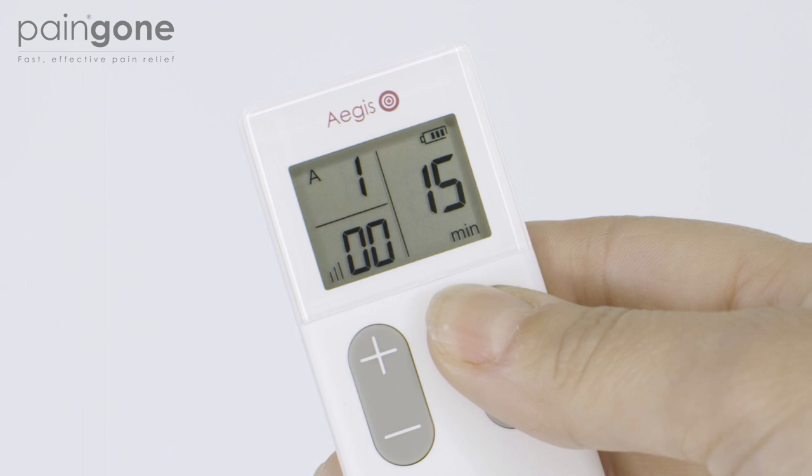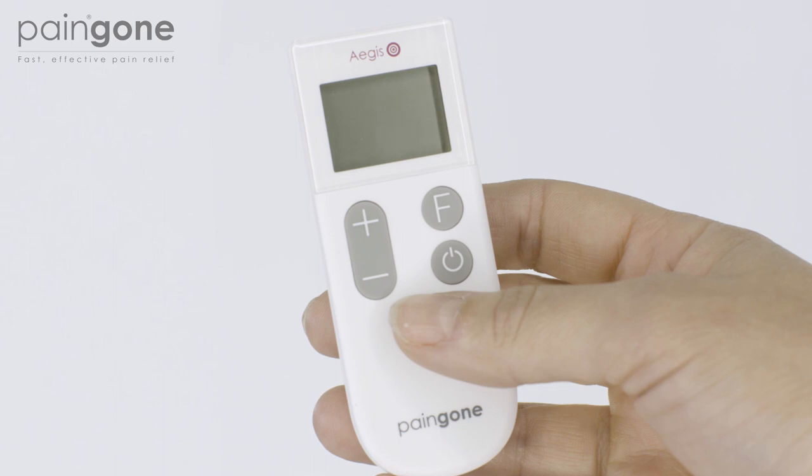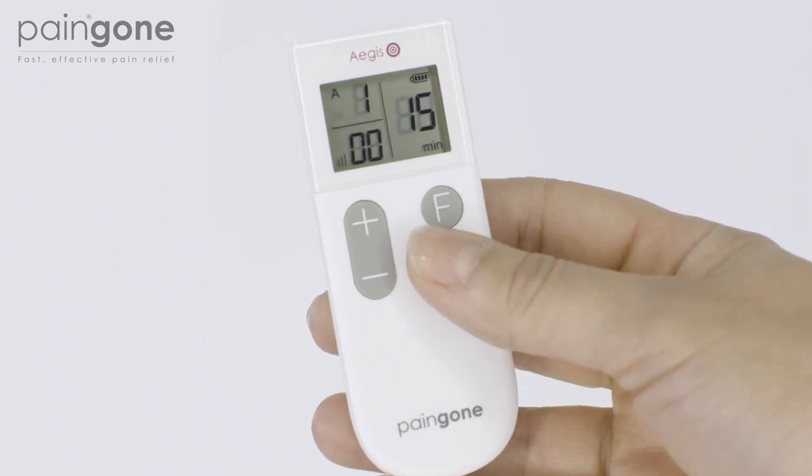Each session lasts for 15 minutes. The remaining minutes of the session are displayed on the right hand side of the screen. The device will automatically turn off after 15 minutes. Re-activate the power unit and then the remote if you wish to begin another session.